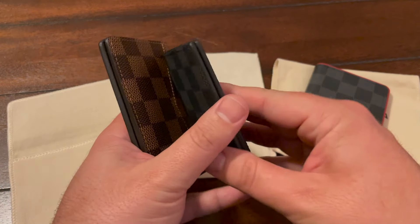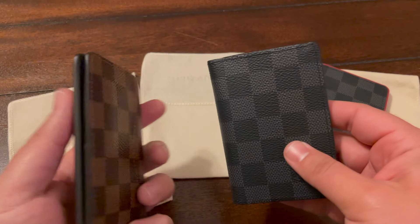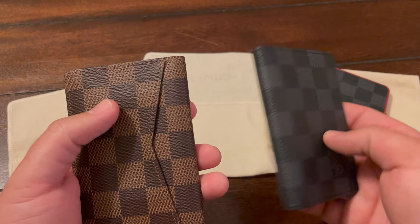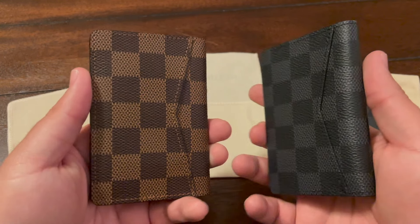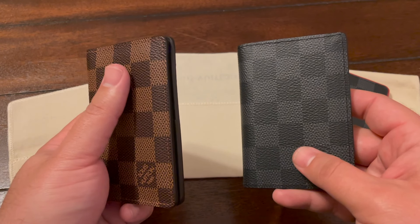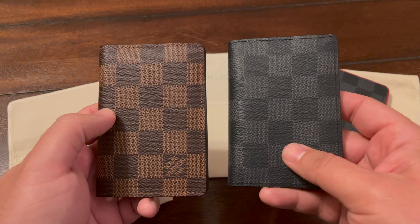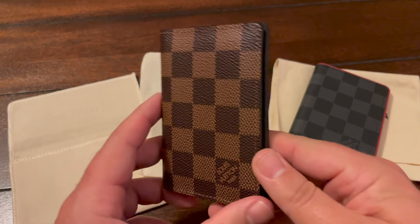This one I haven't even taken all the stuff out of yet. You can clearly see I've been holding items in here, whereas the new one has no sign of that whatsoever. On the front you can see it looks a little inflated because of the cards that have been in there, but let's take a look at why I like this so much.